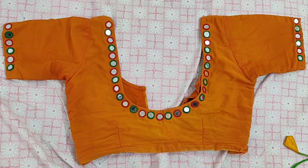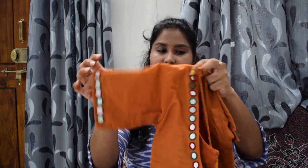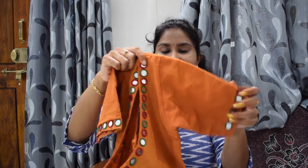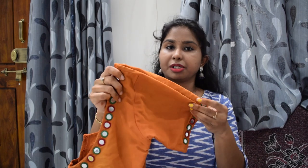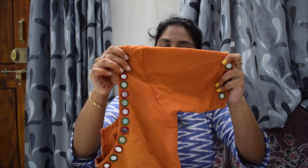The next blouse is this orange blouse. This is a georgette material. We have two colors — red and green — and we have a lot of mirrors. We have simple designs with different shades, including blue and red colors in this blouse.